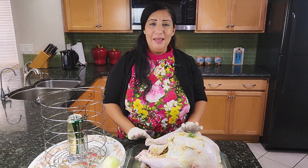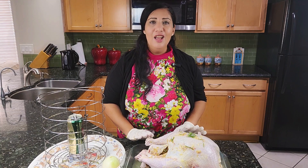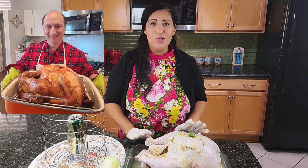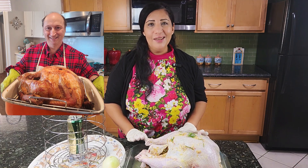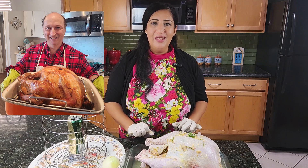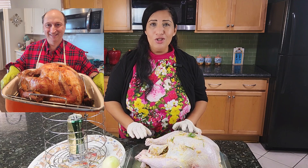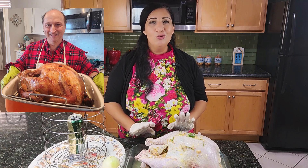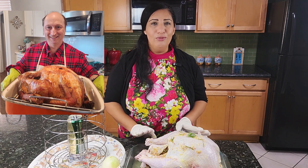Now it's ready to be placed in the turkey fryer. I want to also let you know that you can definitely use a roasting pan — that's what I used to do for a long time and it was very successful, especially with the convection oven. If you have a convection oven setting, use that. It makes it juicy and amazing and fried from all over.